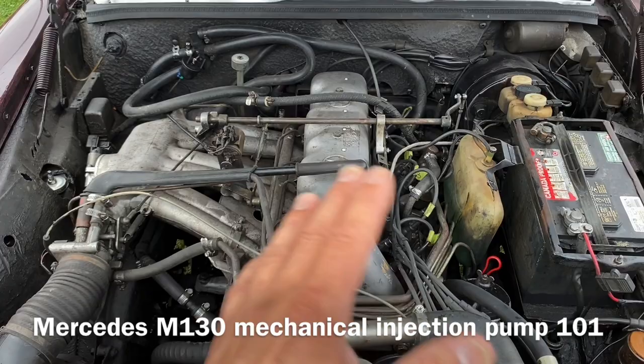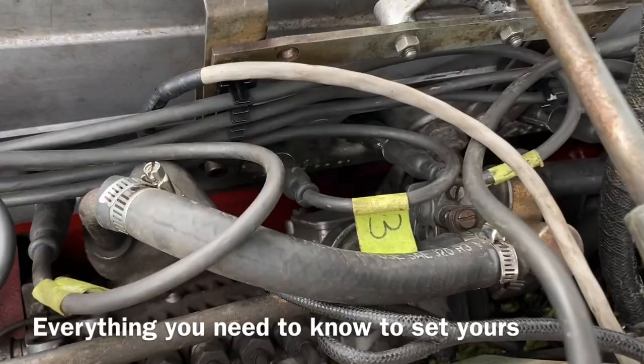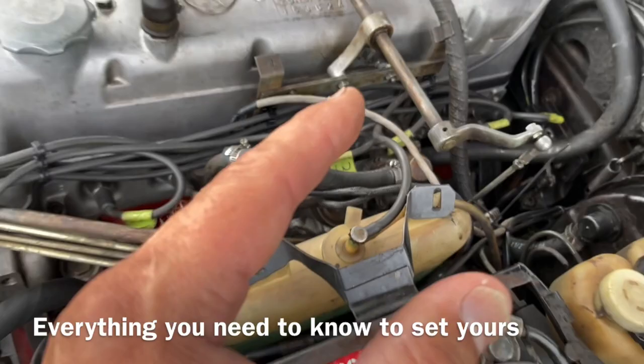We're working on the M130 Mercedes engine. This engine is in lots of different Mercedes: the Pagoda, the W108, W109. In today's episode I'm going to show you how to set this fuel injection pump so it does what it's supposed to do.